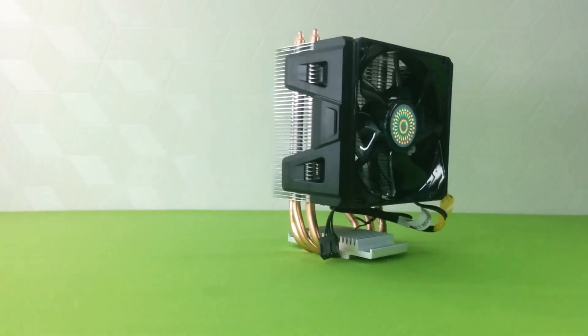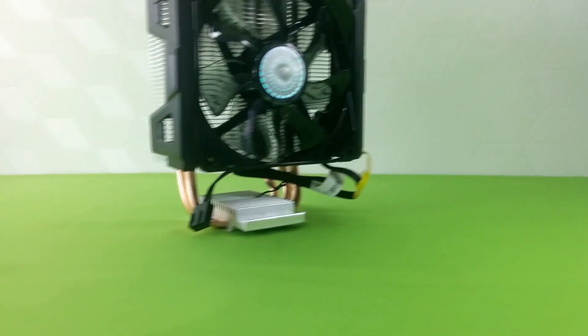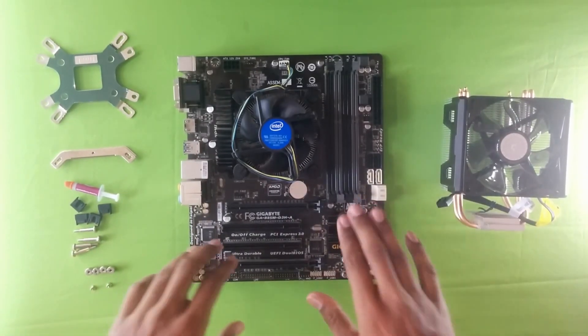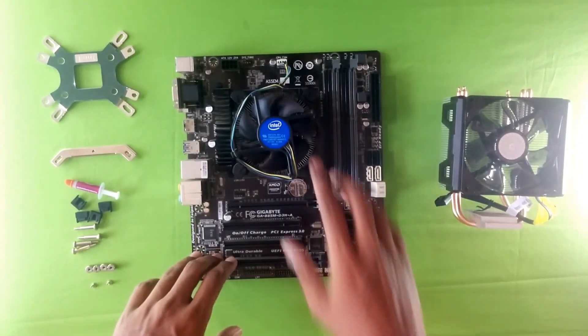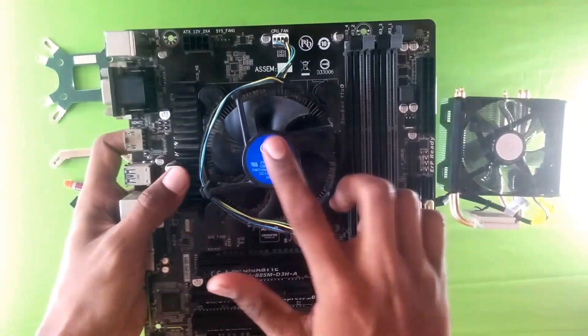This is a follow-up to the Cooler Master Hyper 103 — this video contains the installation guide for it. Here we see my motherboard, which is a Gigabyte B85M, with a stock Intel cooler.